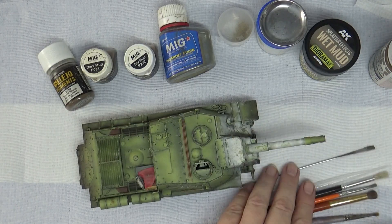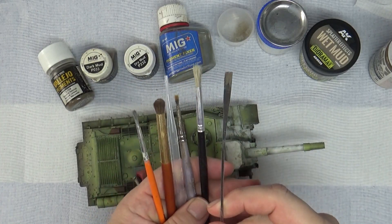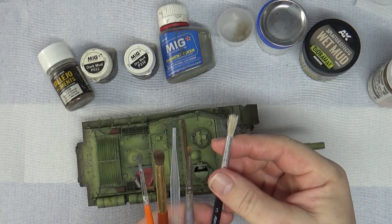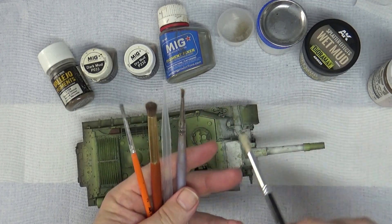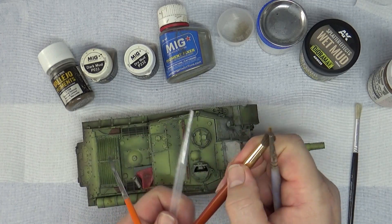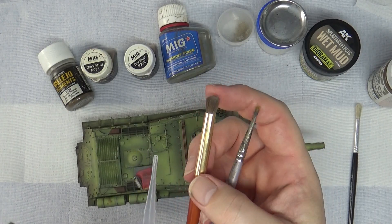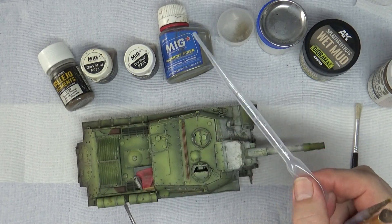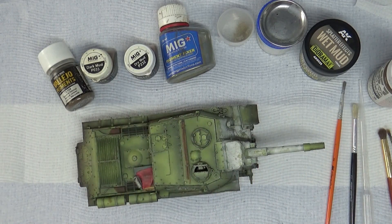Last thing is the tools. I just use a little spatula for textured stuff — probably won't use that. A nice stiff hog hair artist's brush to do the mud and splatter because you can just flick it and get some nice effects. For my pigments I use these almost-makeup brushes — the fine one to place pigments and the wider one to blend them in. A nice long pipette to get the pigment fixer out. Okay, let's get started.